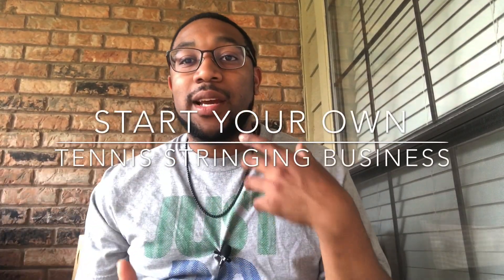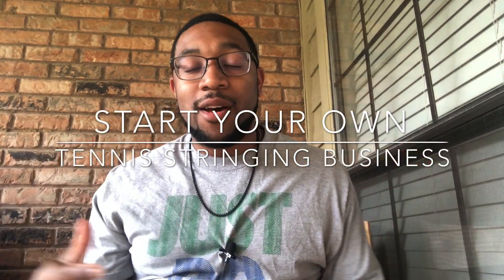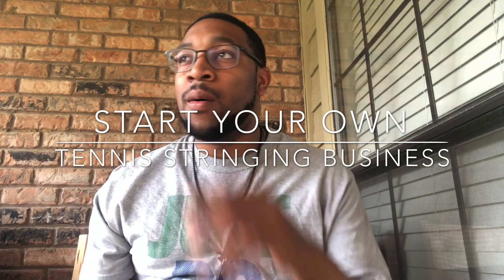YouTube, what's going on? It's your boy Coach J coming at you with another five minute or less video. I just want to talk about those stringers that are in the game, or stringers that want to get in the game for their own personal business.